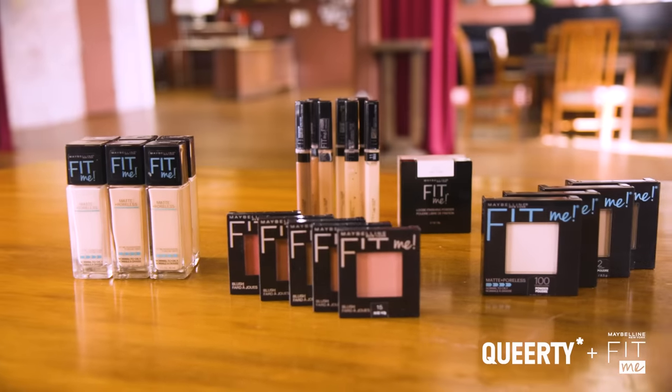Today I'm gonna show you how to get a super flawless natural base — some grocery store glam using all the Maybelline Fit Me products. So honey, let's get into this!